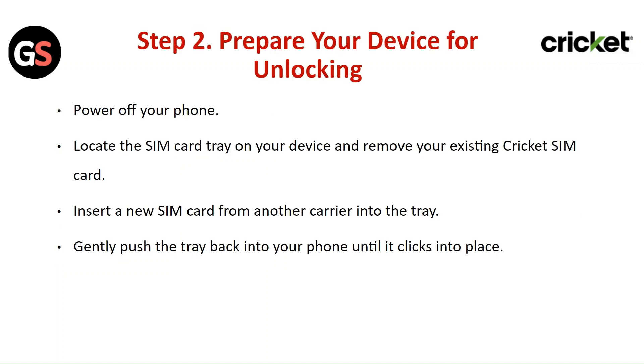Step 2: Prepare your device for unlocking. Power off your phone. Locate the SIM card tray on your device and remove your existing Cricket SIM card. Insert a new SIM card from another carrier into the tray, then gently push the tray back into your phone until it clicks into place.